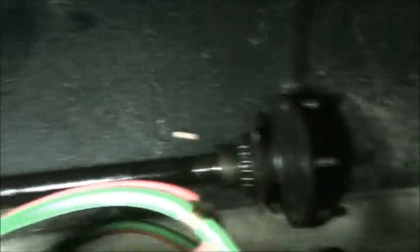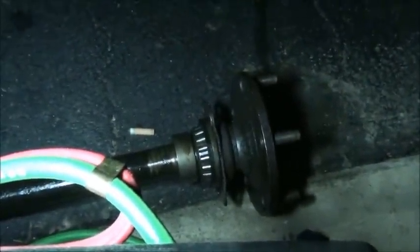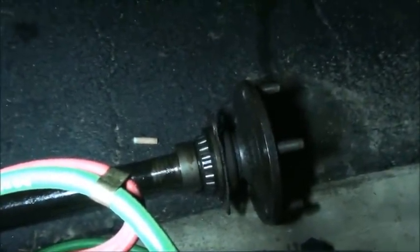Boys and girls, you take those four nuts off and the axle comes out, and your axle looks like this. It just pulls right out. Right there's what your axle looks like. See your bearing? See that big wide collar to the left of the bearing? That has to come off.